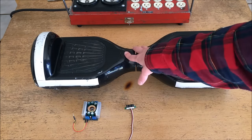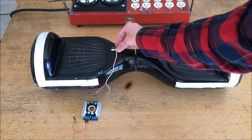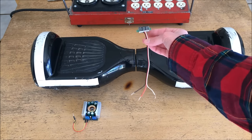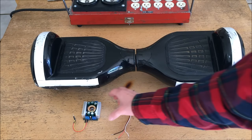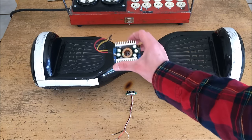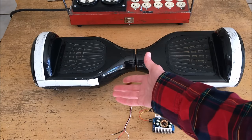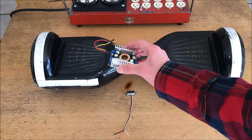In today's project I'm going to be modifying this hoverboard to have a DRock voltage display mounted over here on the motherboard side so that I can monitor the battery voltage while I'm riding. In addition to that, I'm also going to be installing an 8 to 12 amp buck converter also made by DRock inside the hoverboard, so that I can have a 13.8 volt accessory plug on the side where I can plug in things like small power inverters, cell phone chargers, etc.